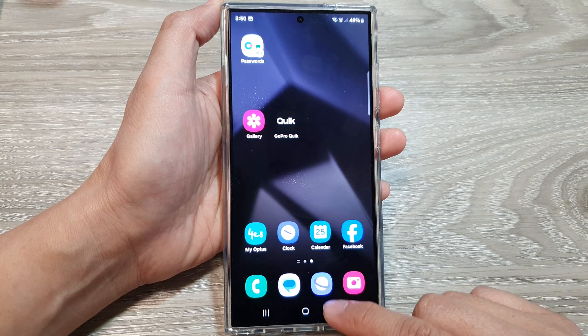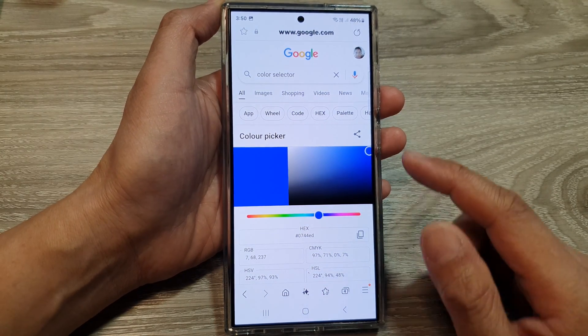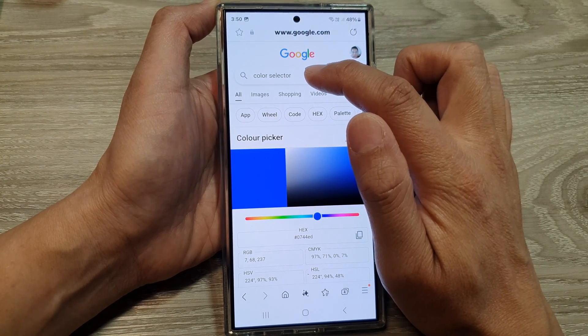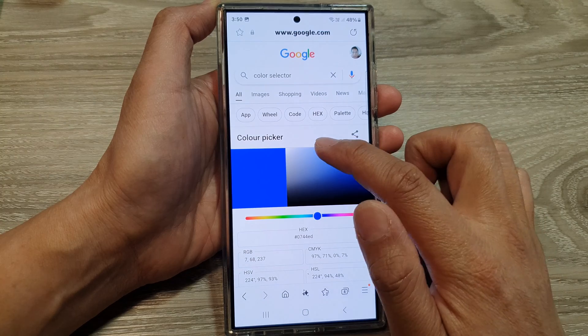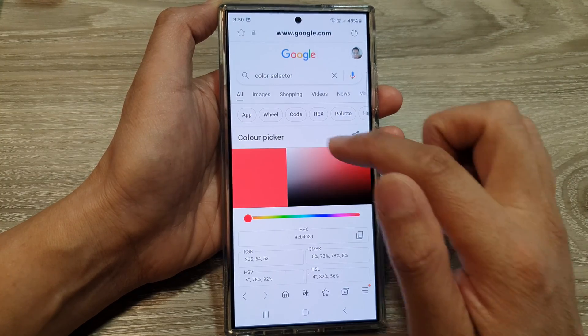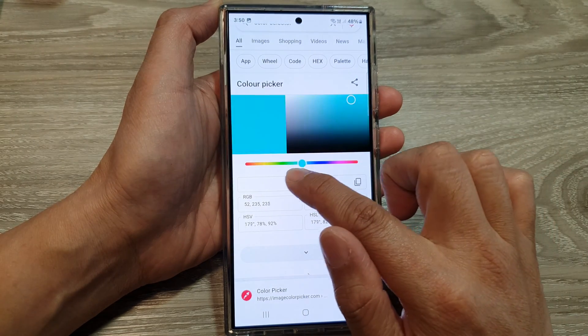We need to open up the internet browser so we can go and select a color. In Google, I'm going to search 'color selector' and here it will show a color picker. From the color picker, select a color that you would like to use.